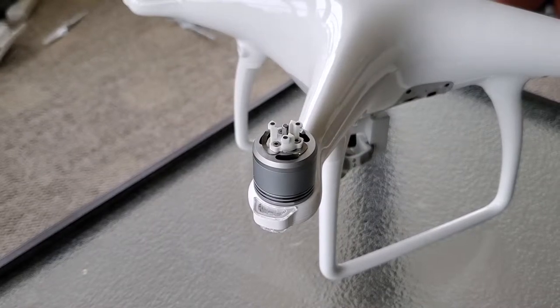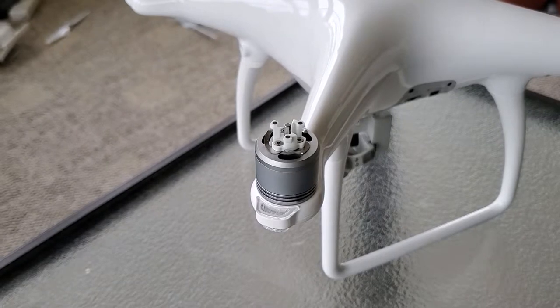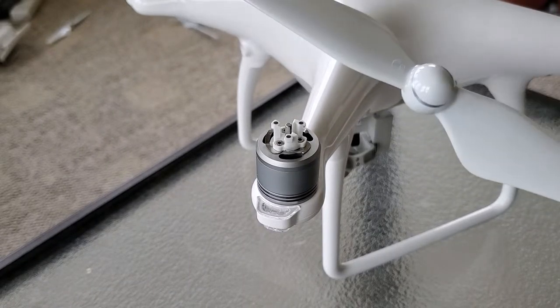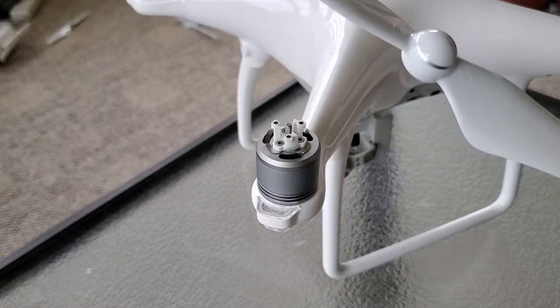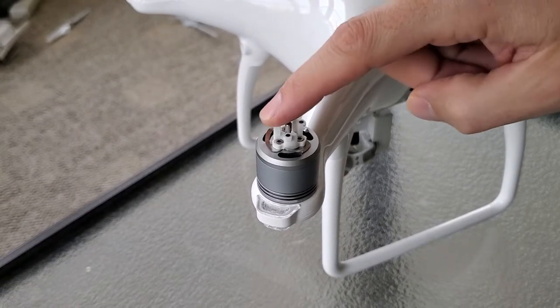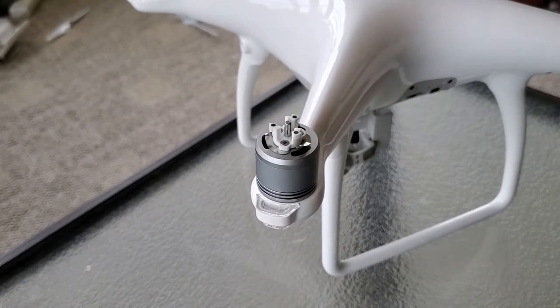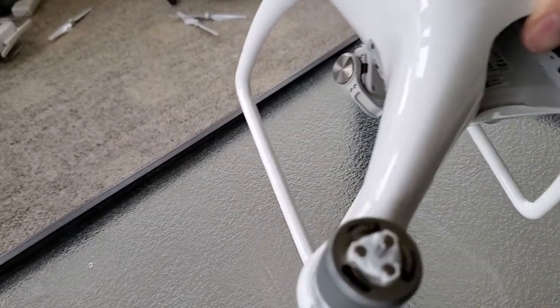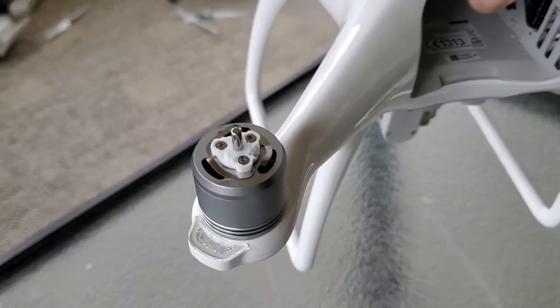So let's say you're flying your DJI Phantom 4 or Phantom 4 Pro and you have a minor collision and you break a blade. You say to yourself, oh, I'll just replace the blade — the drone came with extra blades. But when you get around to mounting it, you notice that the teeth right here on the prop mount that hold the blade down on the spring-loaded shaft are broken off.